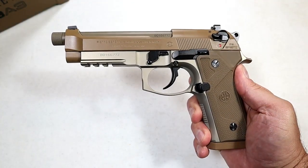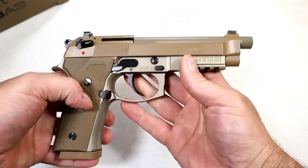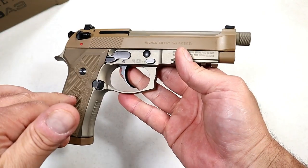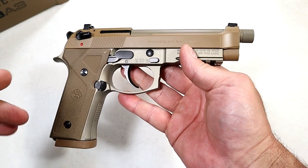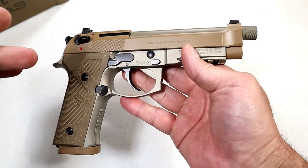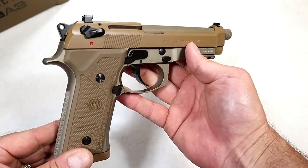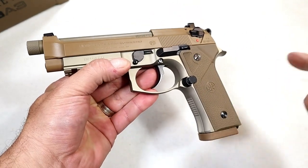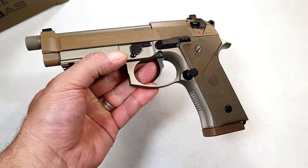Hey there friends, thanks for checking in. Today we're looking at a Beretta M9A3 released in 2016. I was one of the first to see it at SHOT Show in 2016, got a quick review on it, and left very impressed. I said to myself one day I'm going to get one of those. My buddy called me up, said he picked one up and offered me to review it. These are expensive — the MSRP is $1,100.